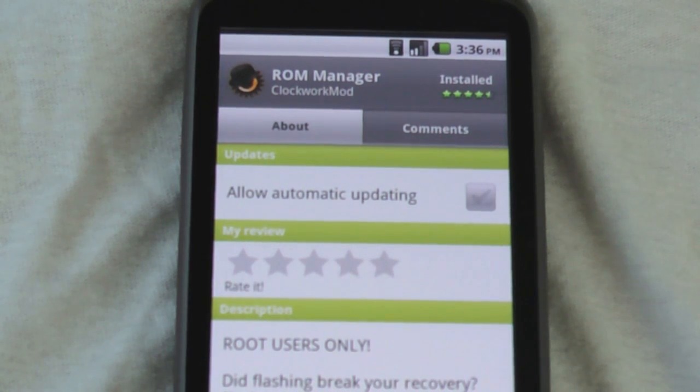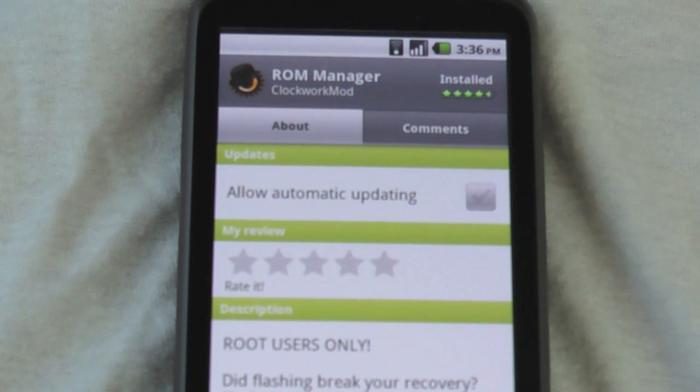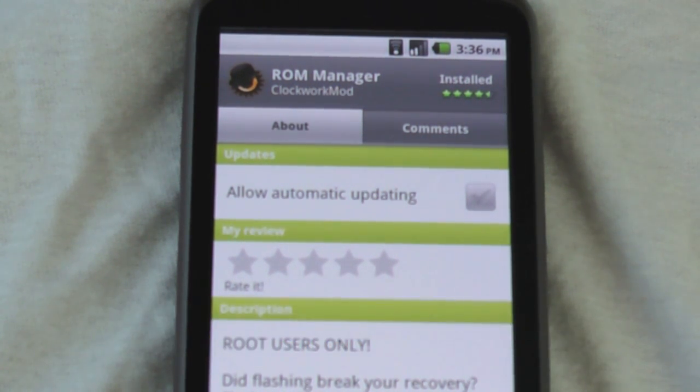Hey guys, what's up? This is Carlos Graves from DreadDog.com, and today I've got a review on an application I've been using a lot lately. It's called ROM Manager, and it's made by ClockworkMod. It basically lets you switch between ROMs, flash stuff, restore, and boot into recovery — all super quickly. So I'll show you the high points, the low points, and the mid points too.